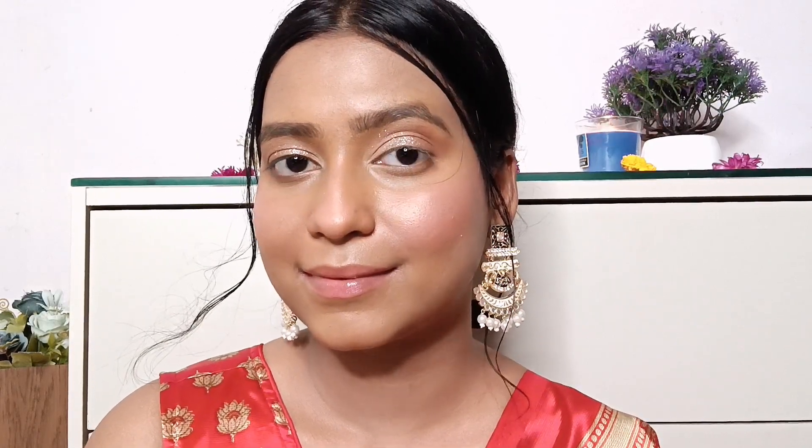Then I'm using a glittery shiny silver and applying it on my eyelids — it just gives you a magnificent look and I really like it. You don't really need any glue or anything; it just sticks onto your eyelids by itself.